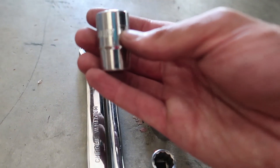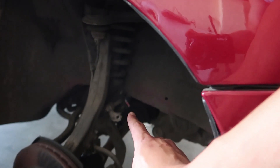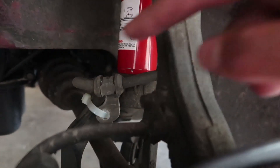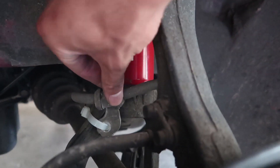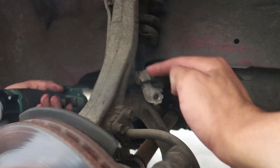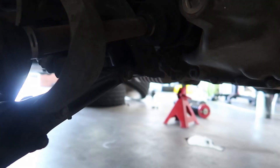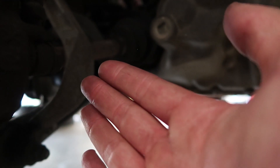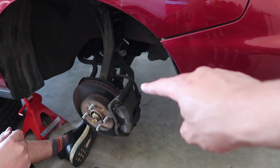You'll primarily need a 14mm and a 17mm to remove all the bolts for the stock strut. The brake line just connects to the stock strut, which the coilovers don't have, so you zip-tie it to the control arm to hold it in place. There's a 14mm bolt just behind the strut to release it, and a 17mm bolt at the end of the control arm to drop the whole arm so the strut comes free.